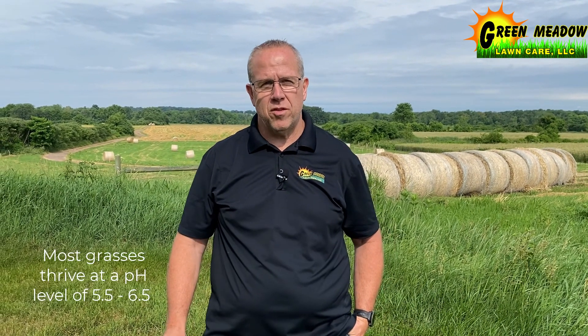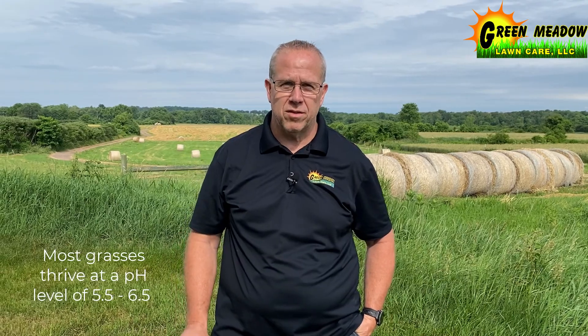Hey, it's Dave from Green Meadow Lawn Care and today we're going to talk about taking a soil sample. A lot of the results that happen from fertilizing, from nutrients, from amendments, really rely on soil pH. You want to make sure that the pH is correct and ideal to work with everything else.